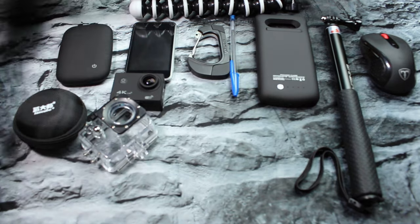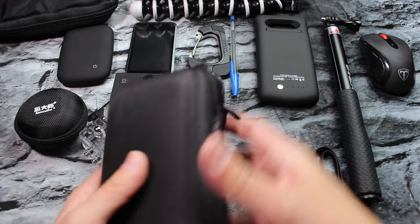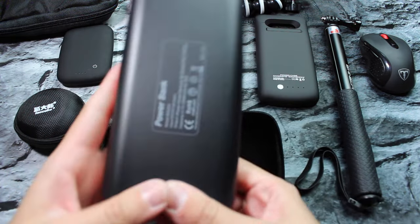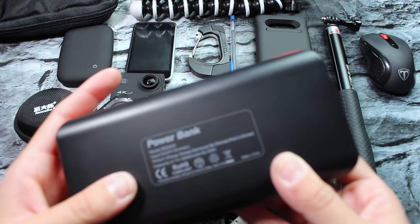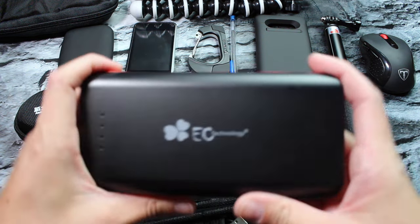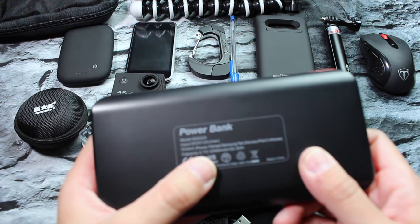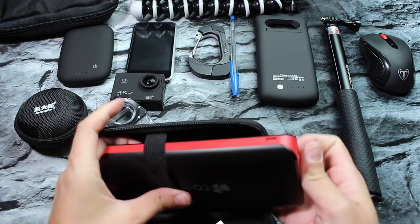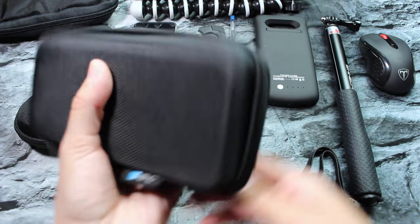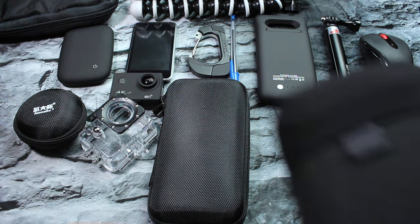The next item in the middle compartment is my EC Technology power bank — I love to keep this thing around; it's what I use to charge up pretty much everything. I call this my big boy. It's 22,400 milliamp so it pretty much charges everything. I keep it in a case with a couple of USB to micro USB charging cables.